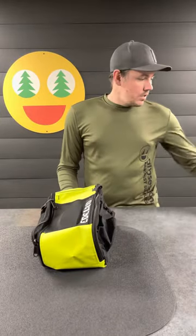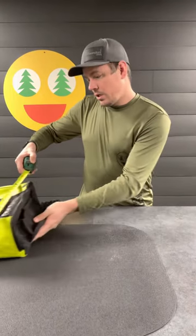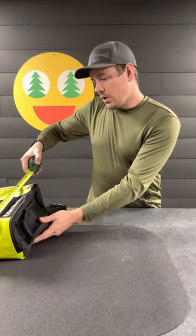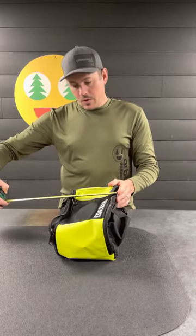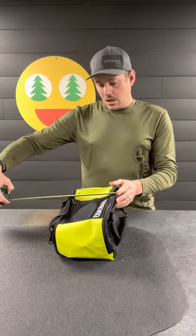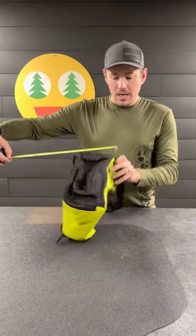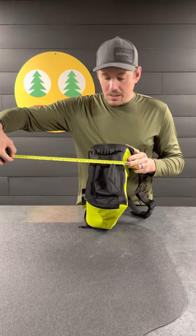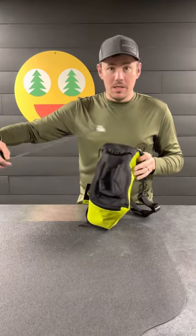Some quick dimensions for you: it is about 13 inches long, or 33 centimeters. It is about 8 inches wide, about 20 centimeters. And the depth is about 6 inches, or 15 centimeters.